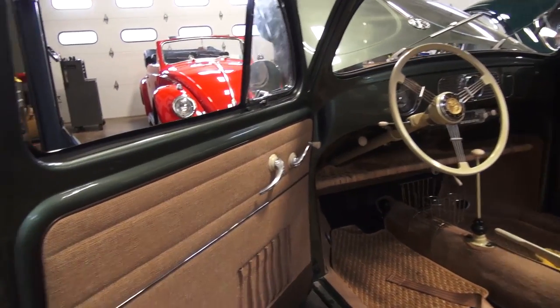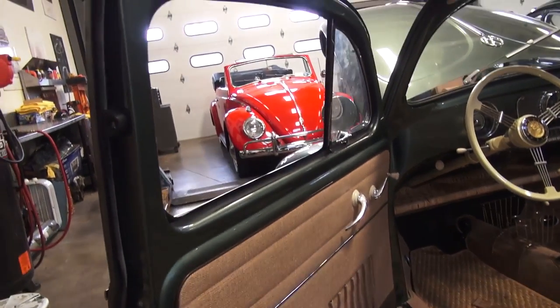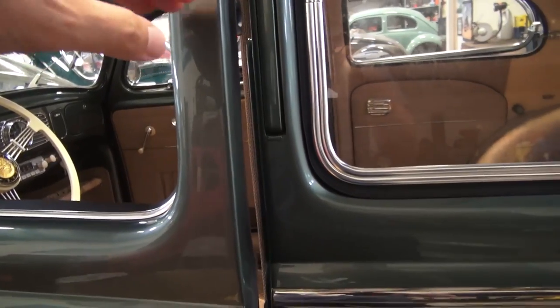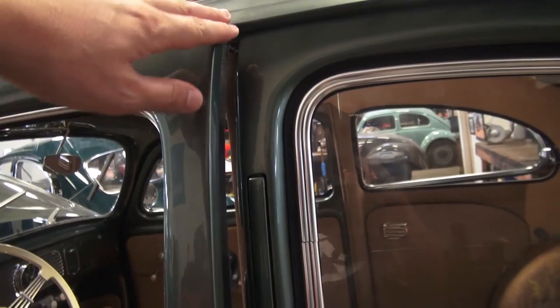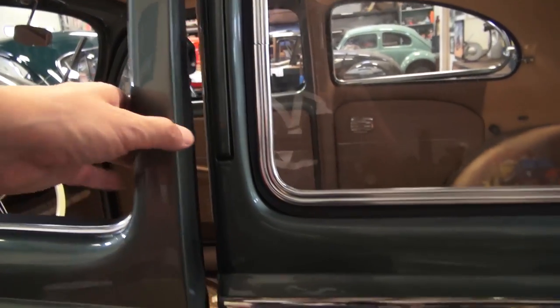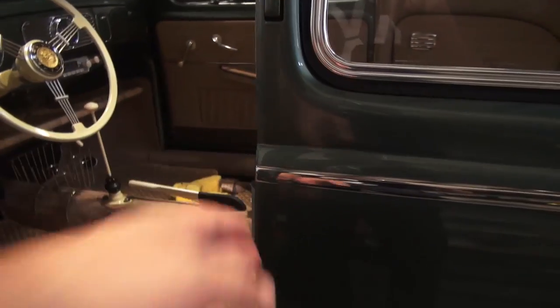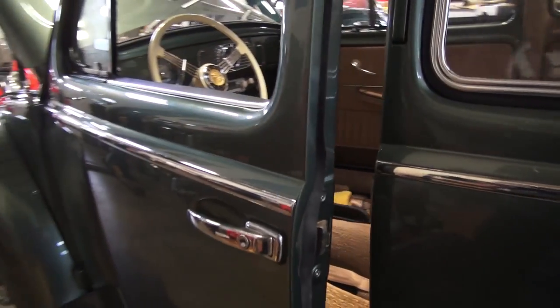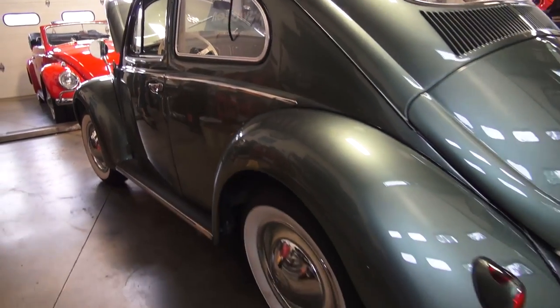A lot of guys are assembling their whole door and then they go to shut it and notice it's banging up top on the body, it's not meeting correctly, and the latch is scratching the body when it shouldn't be. So just got to be careful as we work our way around here.